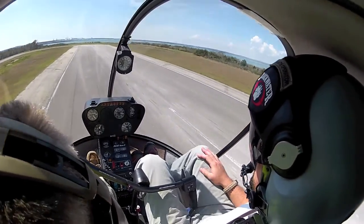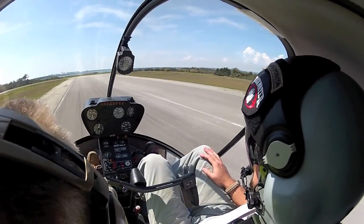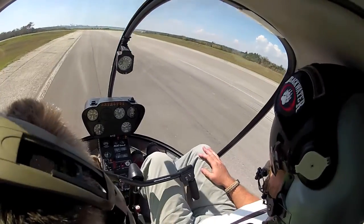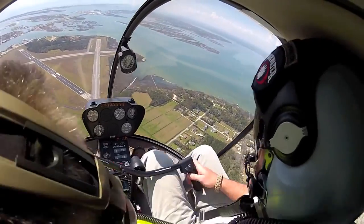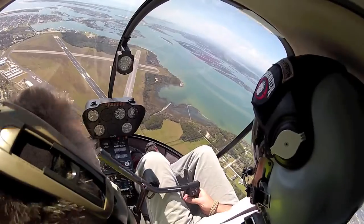All right, we're going to do this nice little gentle flare here. Roll your throttle up. You got it, big dog. Lower the collective, eyes outside. Three, two, one. Eyes outside. That's what I'm talking about.